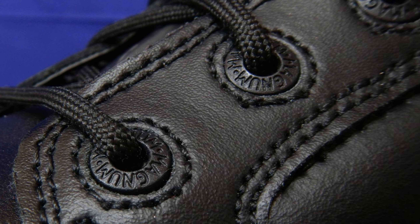It is time to penetrate the shoe interior. The shoe insoles are made of comfy foam. The interior of the shoe is quite dark and I had to use an extra light source to show it to you.